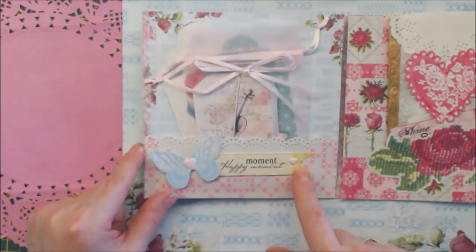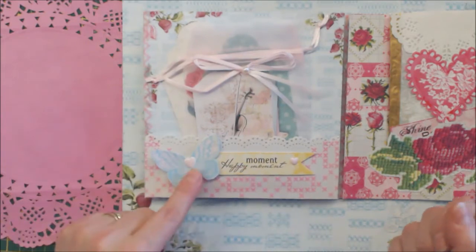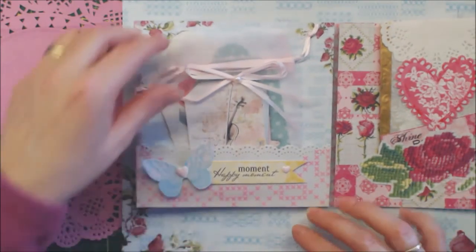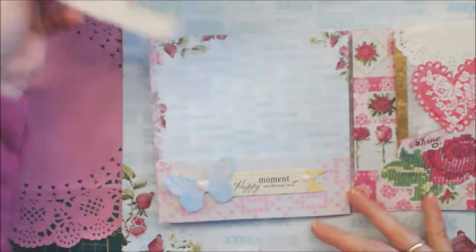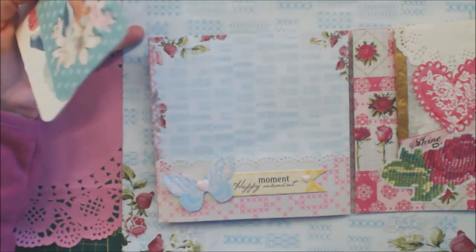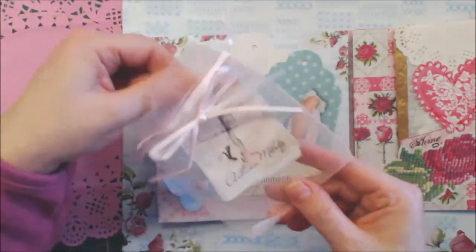A phrase from the paper — not phrase, my happy moment. A butterfly with some Ring of Stella, though you don't see it on camera. And I put some tags in here. This is the same paper — one is a 12-inch and a 6-inch — and some Stella tags and some tags I made myself.